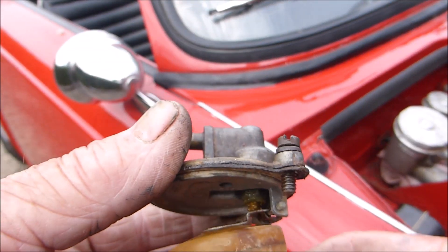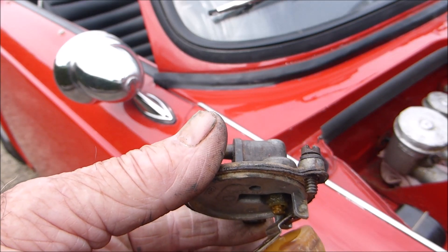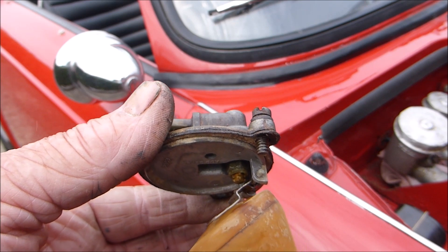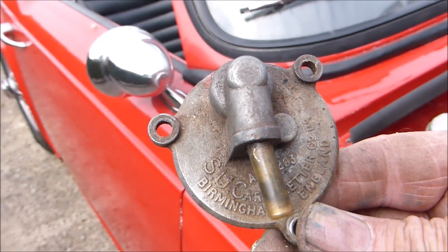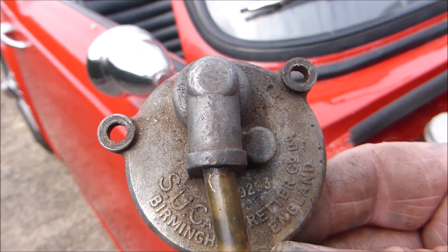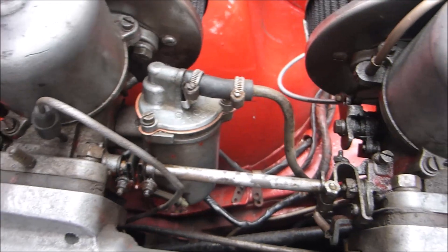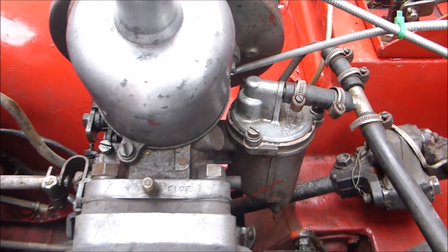The second one is out and it looks to be sticking a little bit. I know the pressure of the fuel will push it out, but that is a little bit sticky, so I'll change that one obviously. While everything's out it's an ideal opportunity to give it a good clean up — brush it and polish it up. That's them both back in now. I've started the engine and the fuel is flowing nicely.